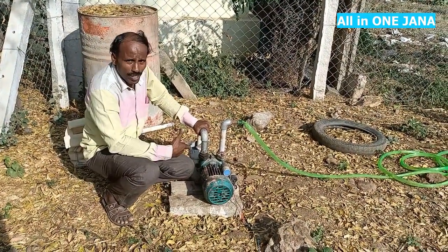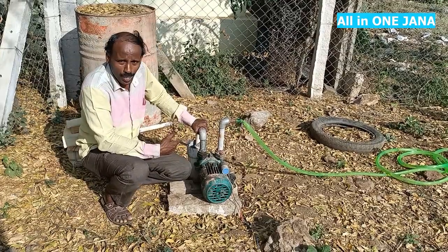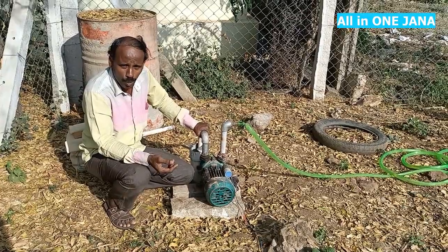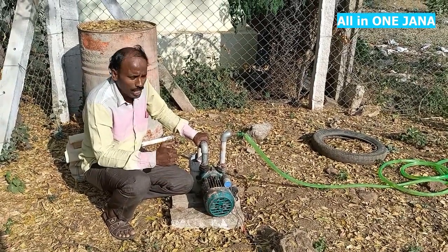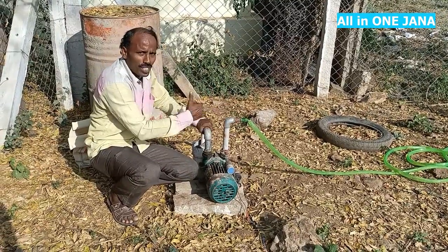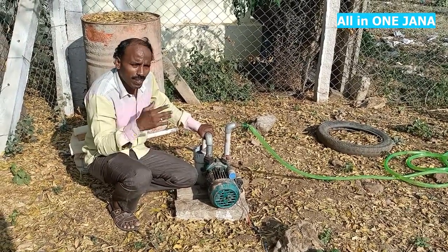This motor is fixed here. I'm going to show you how to fix it. Now the motor is fixed.